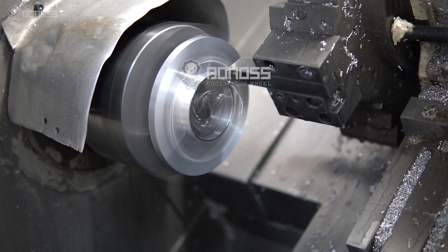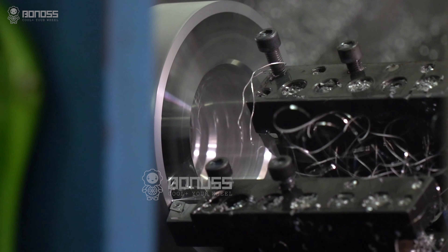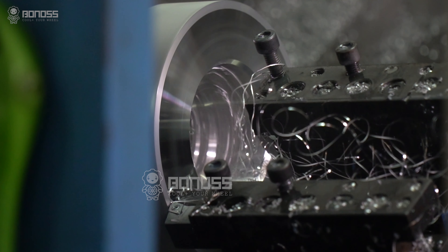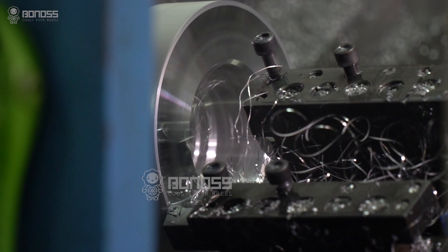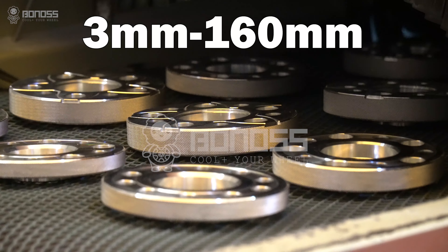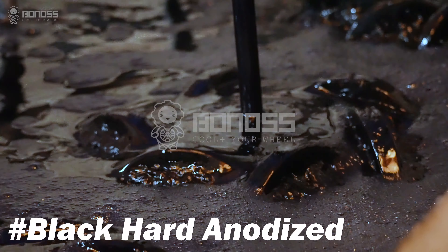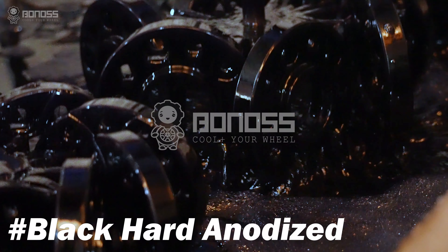If you need a special thickness or bolt pattern conversion to install wheels with different specifications, the Bonus custom spacer is your best choice. Bonus provides customized service for special thicknesses from 3mm to 160mm. The surface is treated with black anodizing to prevent corrosion.